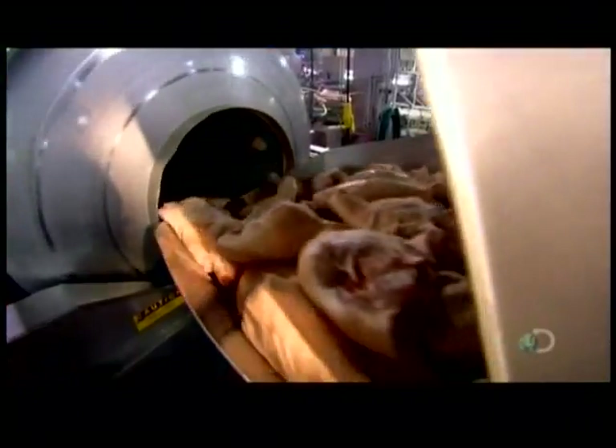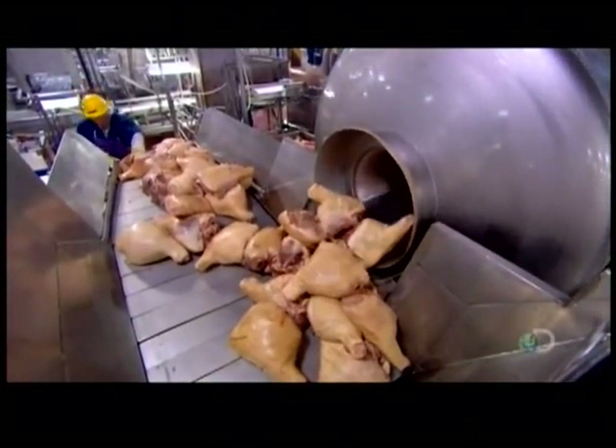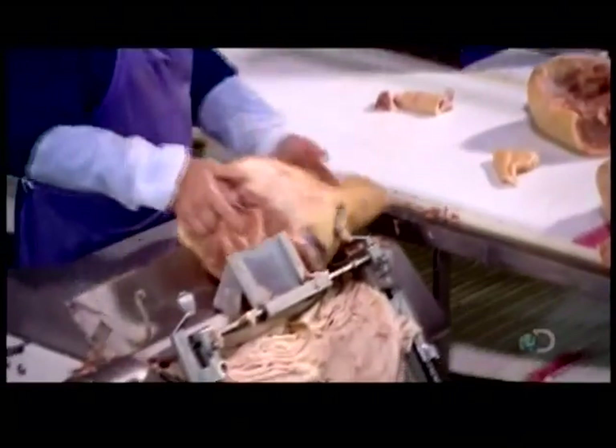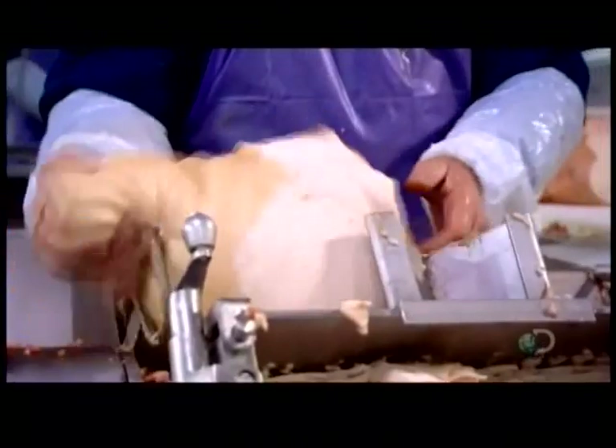Each vat empties into a tumbler. The machine spins the hams for about five minutes, loosening the skin from the meat. Tumbling makes this next step easier. Using specialized trimming tools, workers cut off the skin. They use an automatic trimming machine to skin the back portion, called the butt.